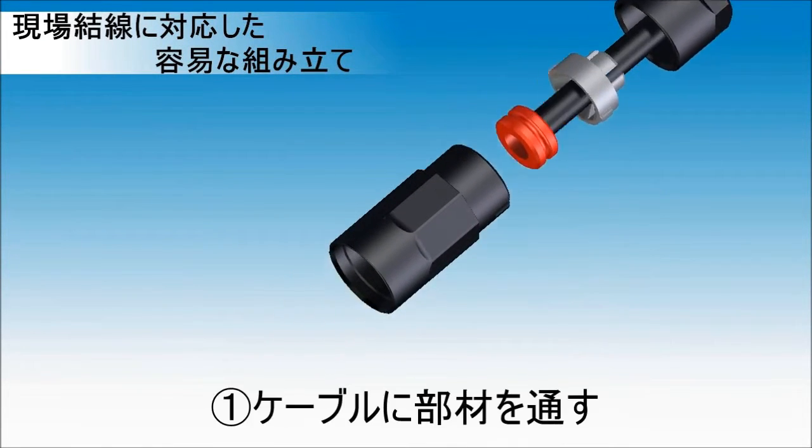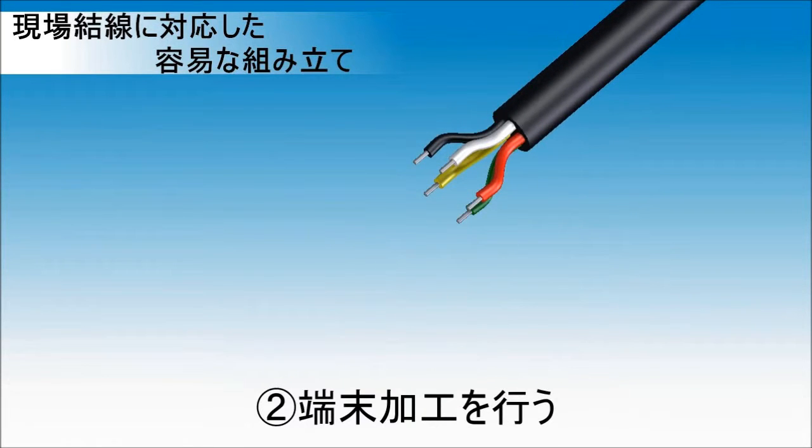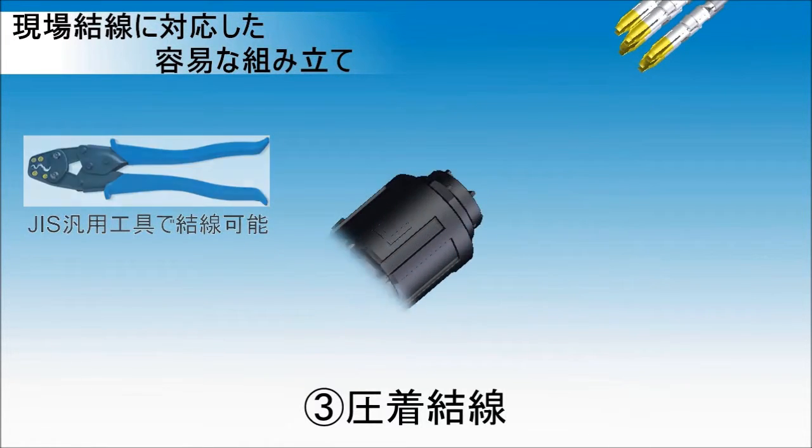Easy plug assembly suitable for field assembly. Step one: lead the cable to components. Step two: strip the cable and jacket. Step three: crimp the contact with the hand tool. Market commodity crimp tools are applicable.